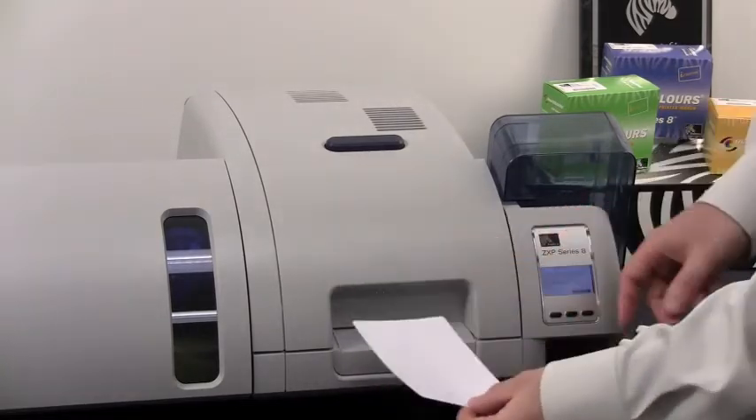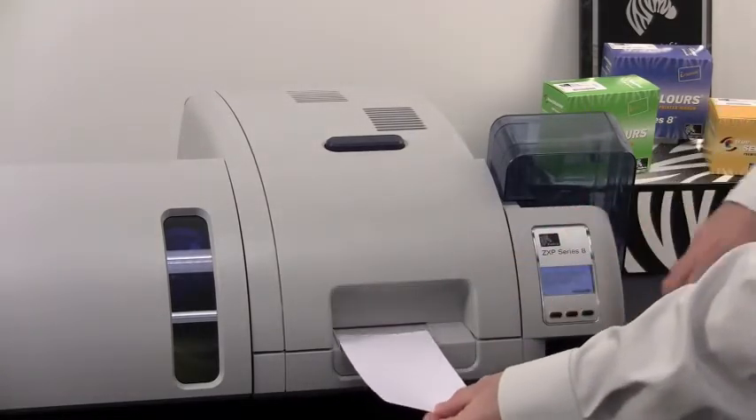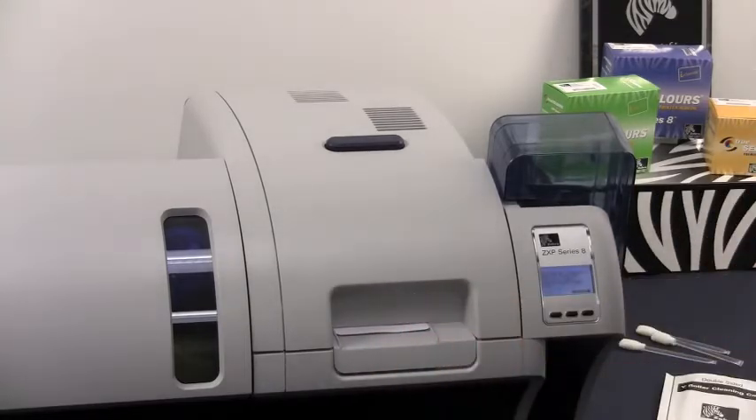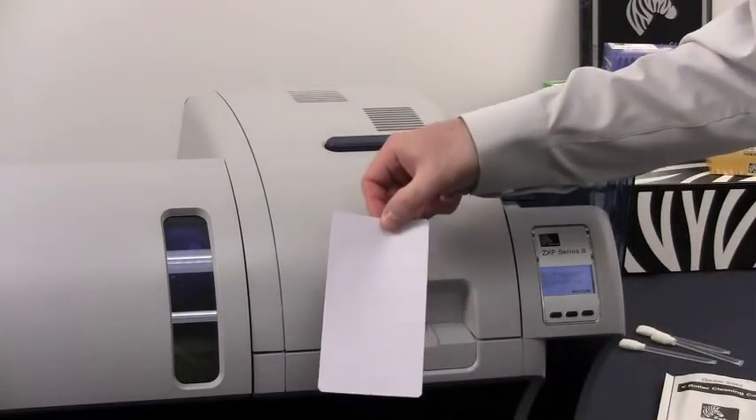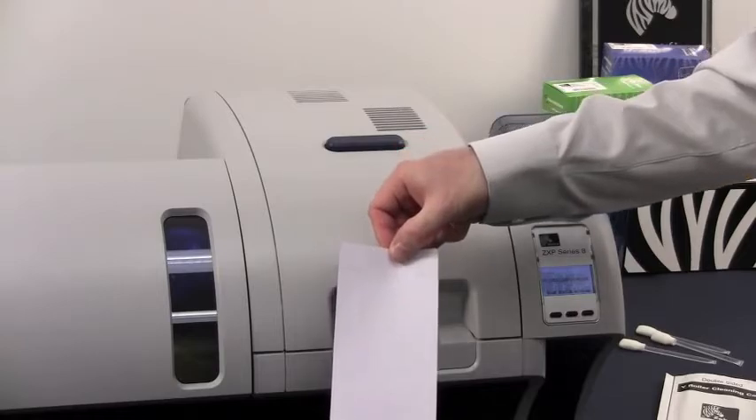Remove it, flip it upside down, then press the clean button again and insert it into the printer to finalize the cleaning process. The cleaning is now done. Discard this cleaning card as it is only a one-time use card.